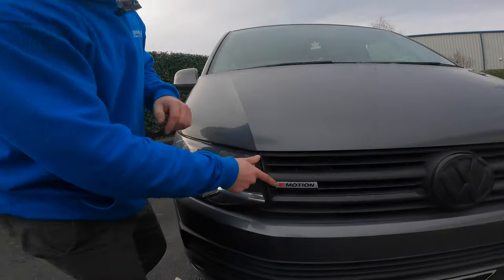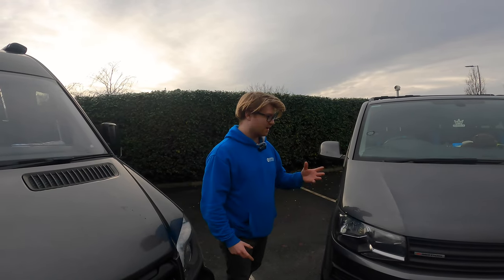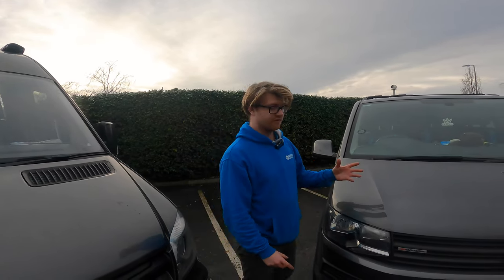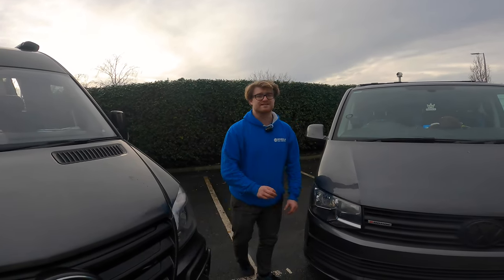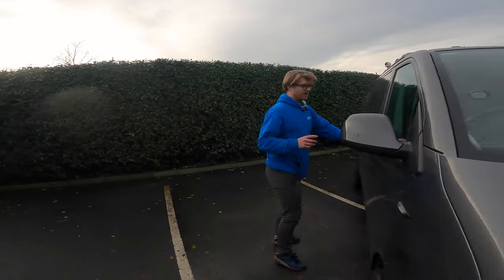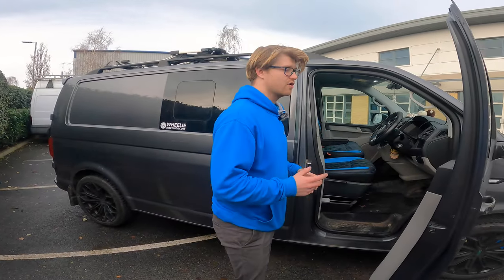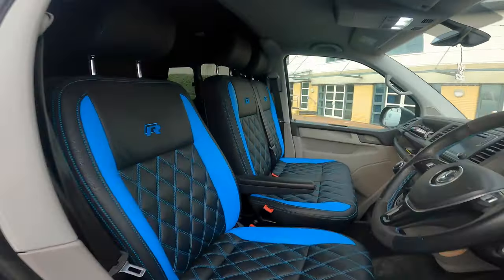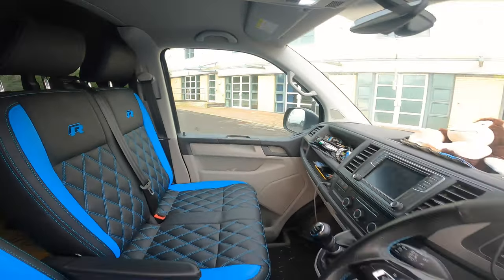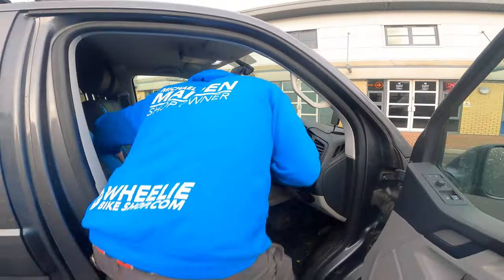Now moving on to the Transporter T6. This one is a 4Motion, so it's all-wheel drive. If it gets muddy and the front wheels start slipping, power goes to the back as well. I've been to a lot of events in muddy fields where you see loads of people in vans getting stuck and this thing flies out - it actually drifts. The mega advantage of this van is it feels like a car; it's not a big clunky van. This driving position is beautiful.